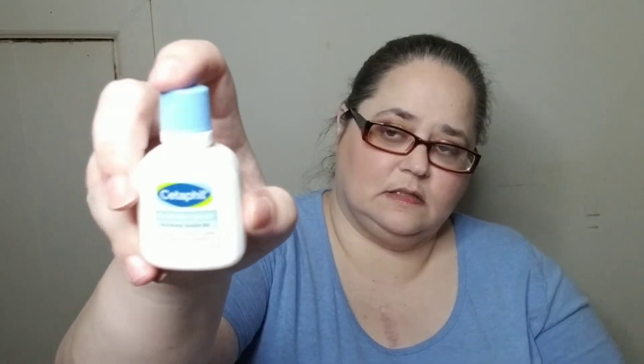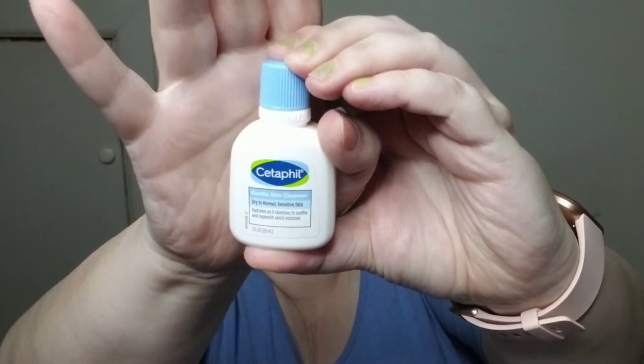The same thing happened in my last box — on the paper it says I'm supposed to be getting the Cetaphil moisturizer, but I got another skin cleanser instead. These are always nice to have if you're going on a trip — you can just stick it in your purse or bag and you've got enough for a couple washes. And this one seems to be filled all the way to the top.